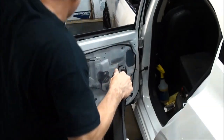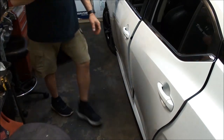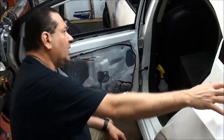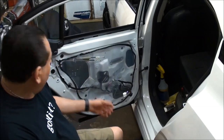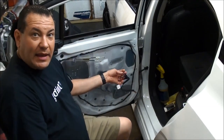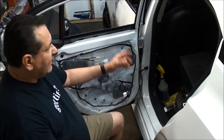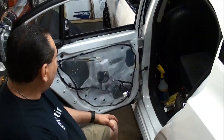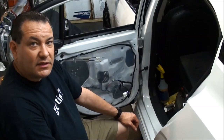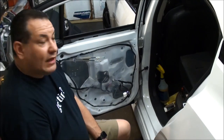That pretty much does it for the back doors. The back doors do not have any speakers in here — I believe they're in the rear tray. And then it's reverse order to reinstall. Make sure you put these back on there and that they snap into place. Make sure you plug this back into that sensor — I'm actually going to plug that back in right now because I need to turn the key on and I don't want to trigger anything. That's pretty much removing the front and rear door panels on a 2020 Nissan Sentra. The 2021 might be the same but I haven't done one yet. If you have any questions, hit me up. Thanks for watching.